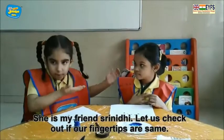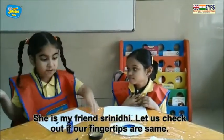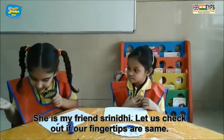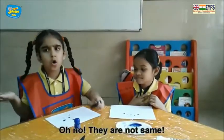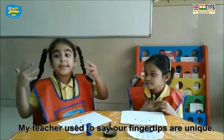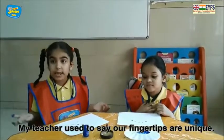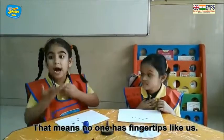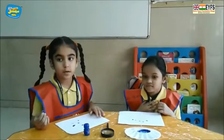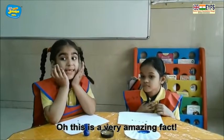She is my friend Trinity. Let us check out if our finger tips are the same. Oh no, they are not the same. My teacher used to say our finger tips are unique. That means no one has finger tips like us. This is a very amazing fact.